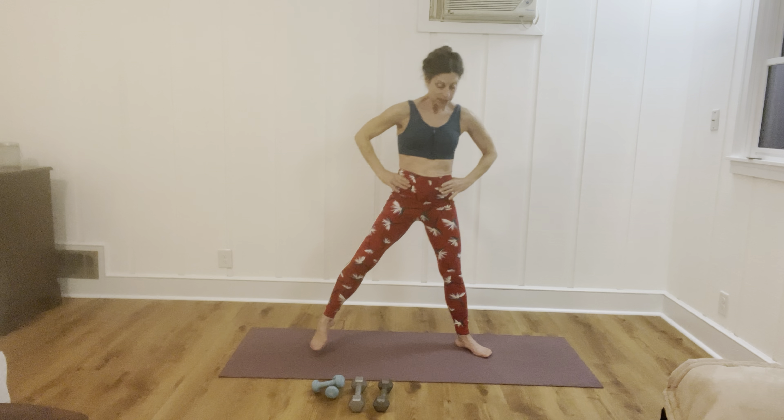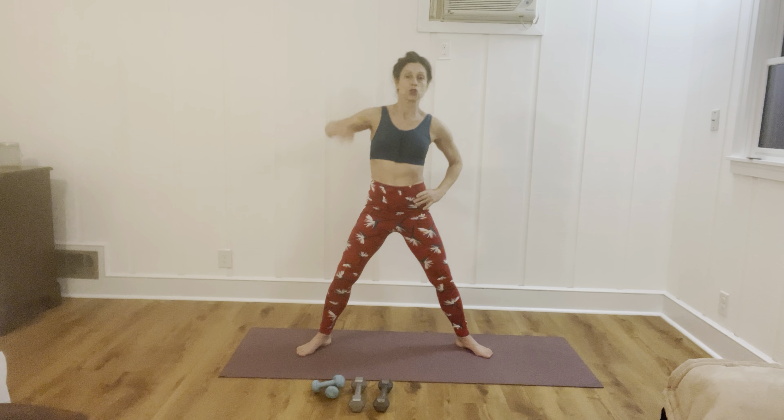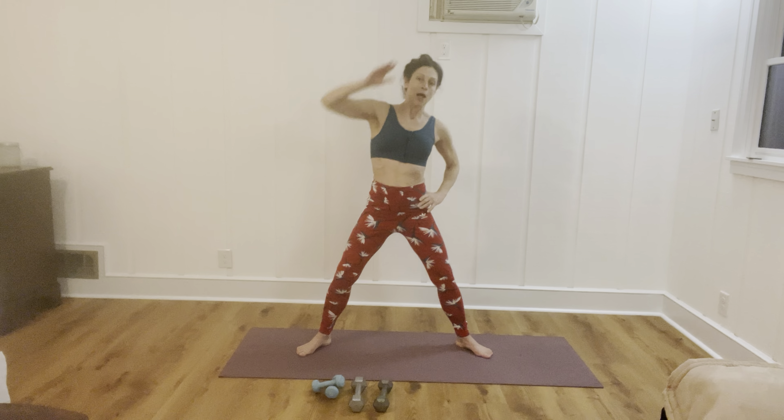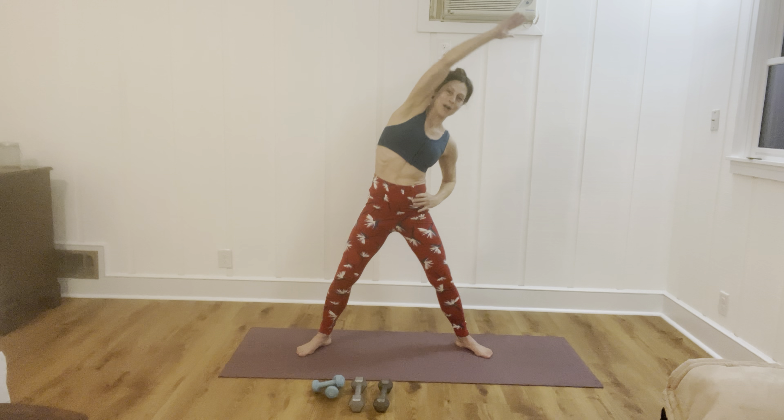Take our feet astride, slightly turned out, a little bit of a knee bend, and we're just going to reach to the side, alternating sides. Now if you have problems with your shoulders and you cannot take those arms up as high as mine are going, just bring them a little bit lower and work within a range that works for you. Otherwise reach up, reaching over — we'll do four more.